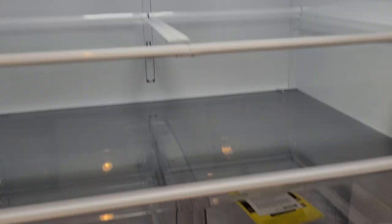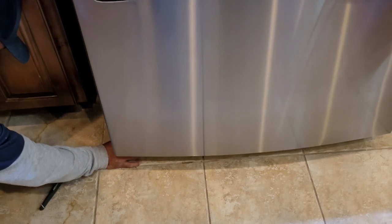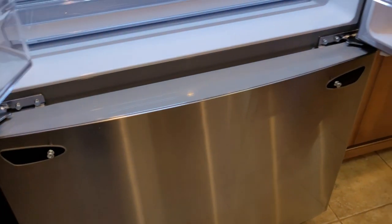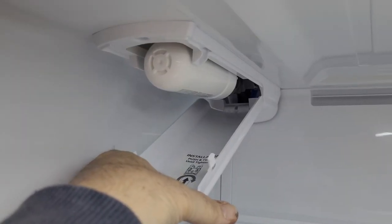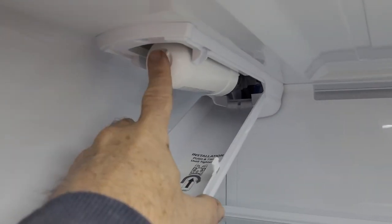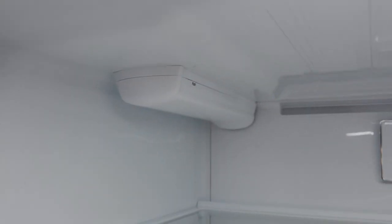Three shelves in here, two sliders, and one crisper. Really the only assembly now is putting the handles on — they just go in with an Allen wrench. There's the filter and it just twists in and closes off.